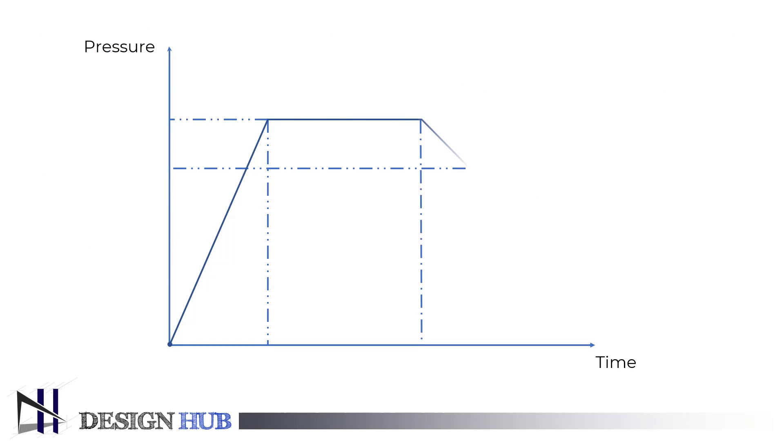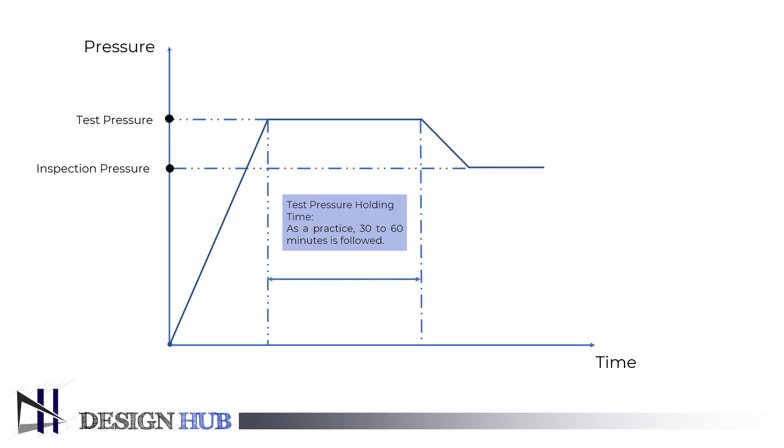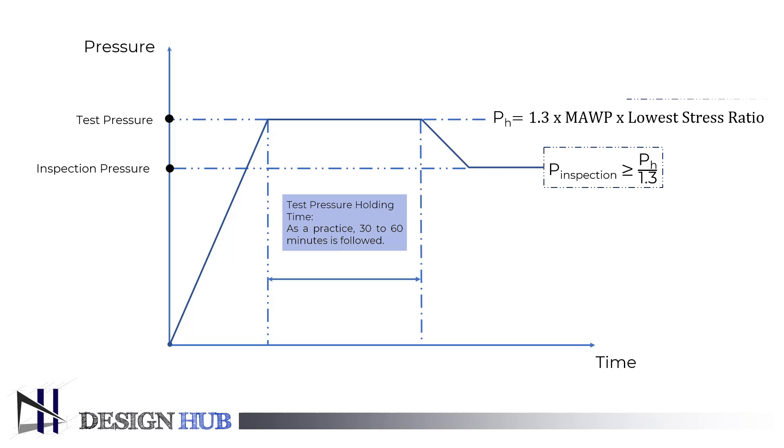You will see the graph of pressure versus time, where we will see two kinds of pressure: the first one is inspection pressure and the second one is test pressure. Regarding the test pressure holding time, ASME does not specify anything about it. As a practice, 30 to 60 minutes is followed. You can see the formulas for test pressure and inspection pressure, and we will use these in one example to find the hydrotest and inspection pressure with given data.